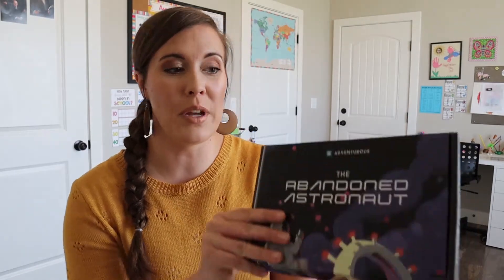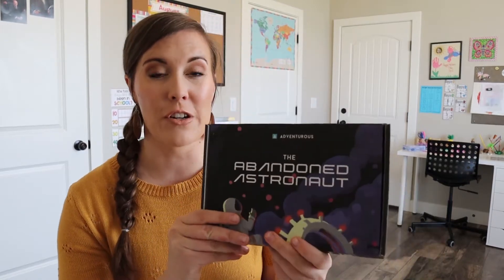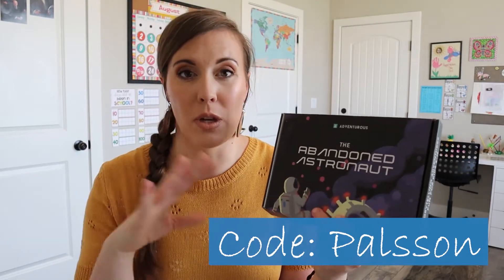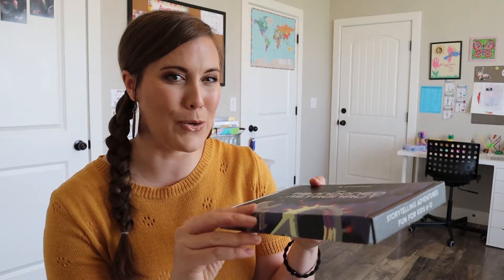Today we're going to be reviewing the Abandoned Astronaut, and in a few weeks I'll also be posting another video with another kit. So look for that one coming up. This kit is $15, and you can get a little bit cheaper with my discount code — it's 10% off. The code is Paulson, which is my last name. I'll put that all down below so you can enter it and get a discount.